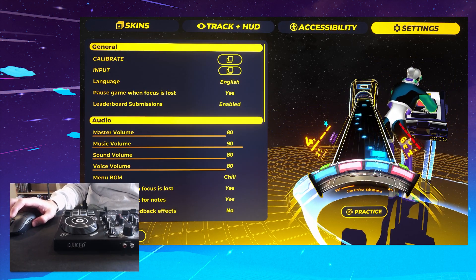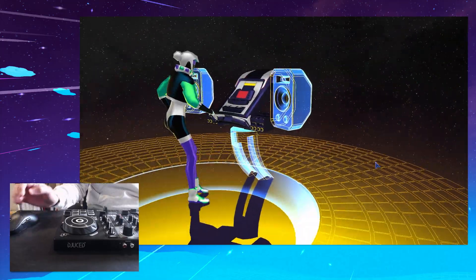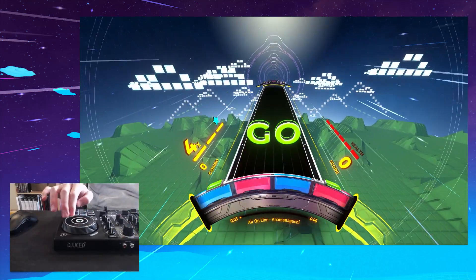Let's jump into a track, see if it worked, see if it feels good. Left and right we've got the spins, got the taps, got the beats.